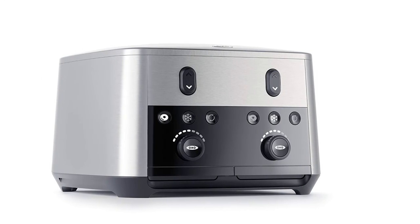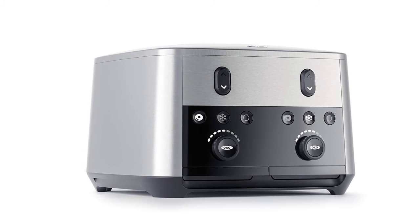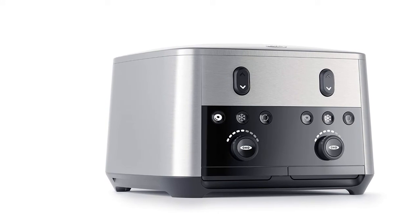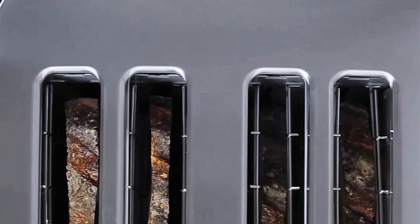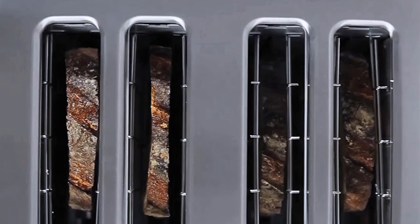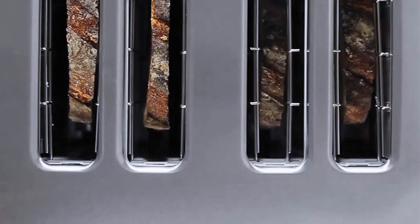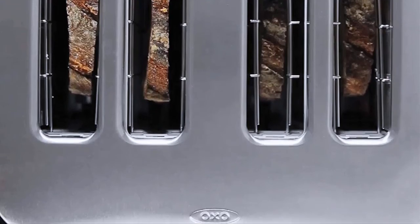Item number two is the OXO Lever-Free Motorized 4-slice toaster. While they also make 2-slice toasters, this 4-slice model is better than toasters from ordinary brands. You can easily monitor the cycle with the LED countdown display. It saves counter space with convenient cord storage, a removable crumb tray for easy cleaning, and automatic lower and raise bread function.